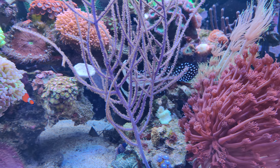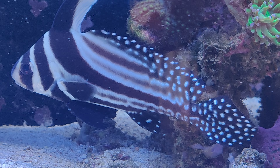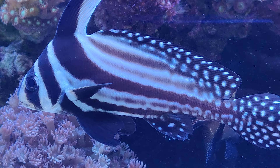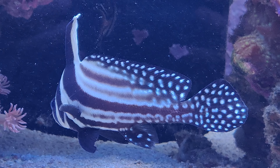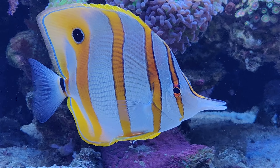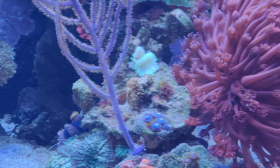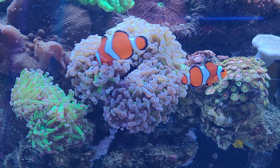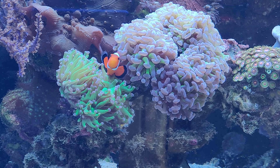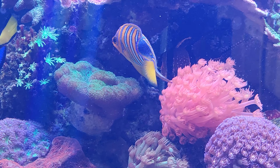Let's do some more fish close-ups, if they are willing to cooperate. One of the upsides of using the zoom is that I can stay a little further away from the glass, which will calm the fish a bit. Being very close to the glass will obviously spook them, so this way they behave more naturally — like these clownfish, which are hosting the euphyllia.